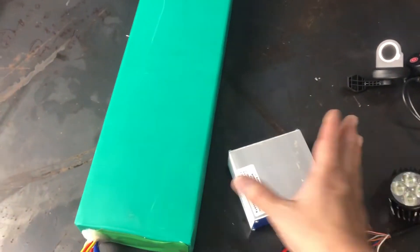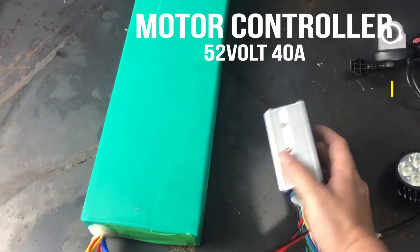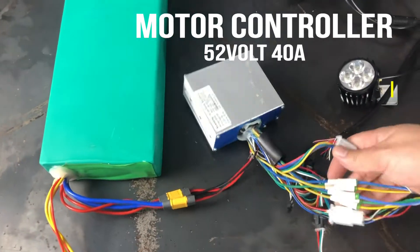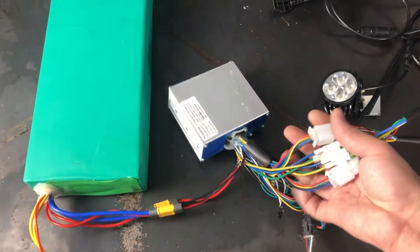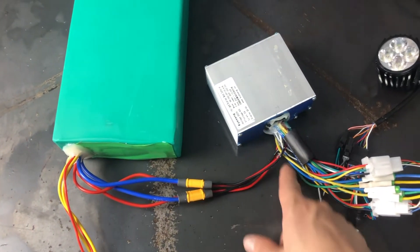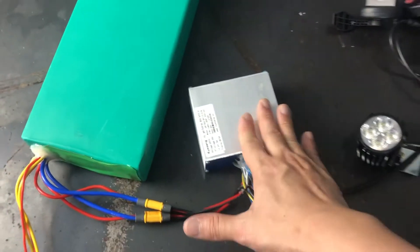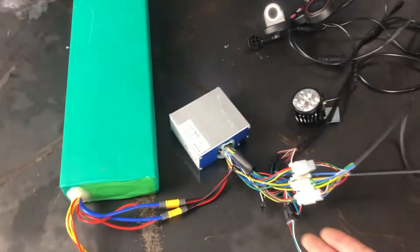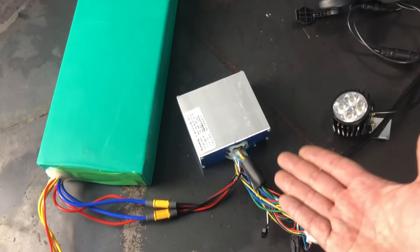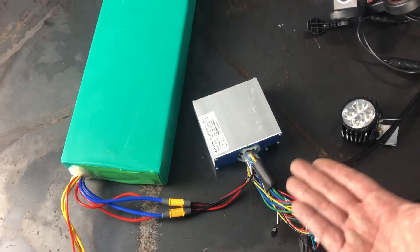Second will be the controller. This is a dual motor controller, so it comes with a face of a lot of cables. You can see there are two output power to the controller. For the controller, same thing — voltage and amps, the currents. The higher the currents, the more powerful your scooter, the speed and the ability to climb.